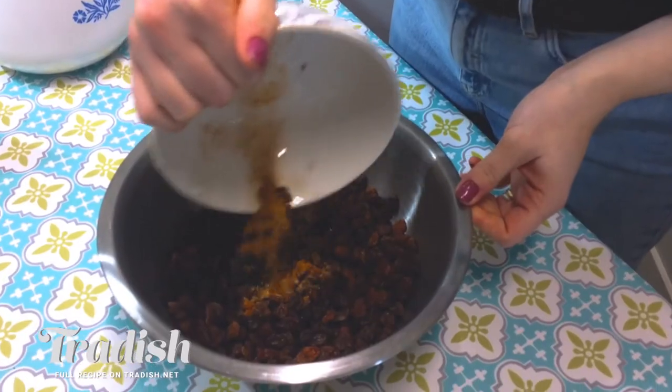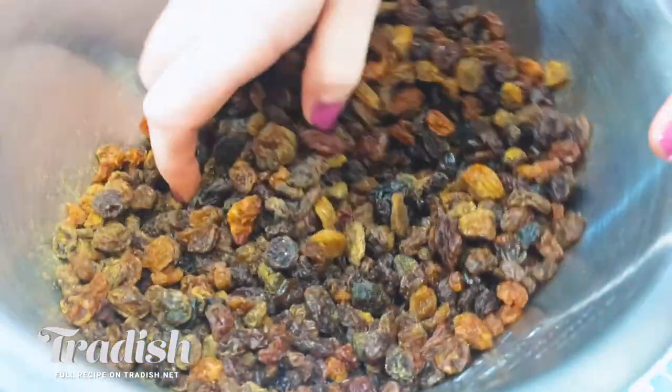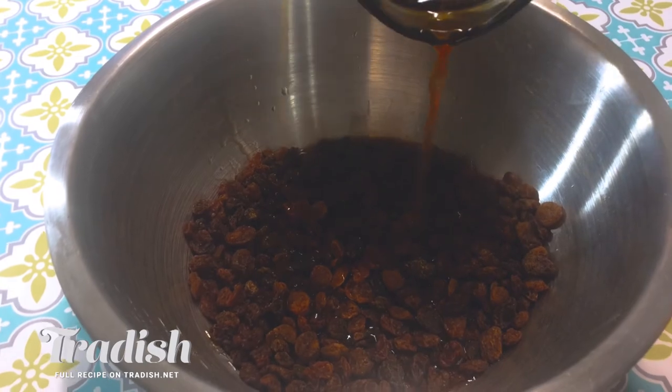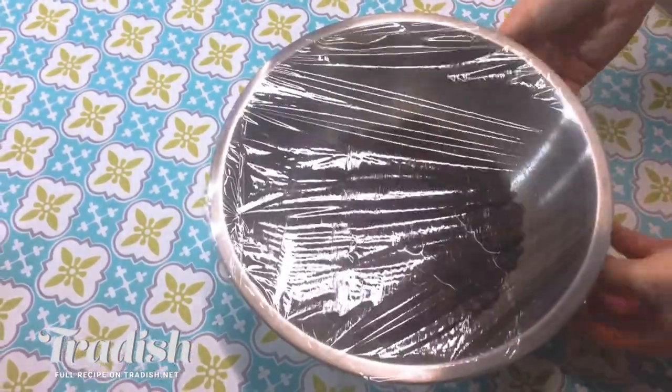To start, I'm going to prepare the dried fruit for our cake. I'm going to add in my homemade mixed spice, give that a mix up, and then add in my tea — this is hot tea. I'm going to cover this with cling film and it'll sit out at room temperature for a minimum of four hours or overnight.